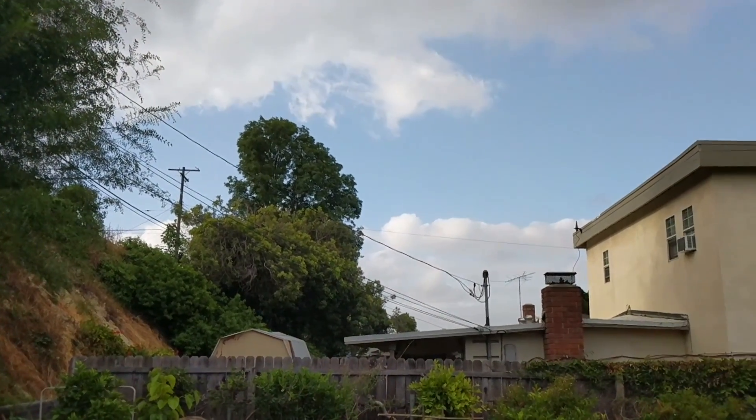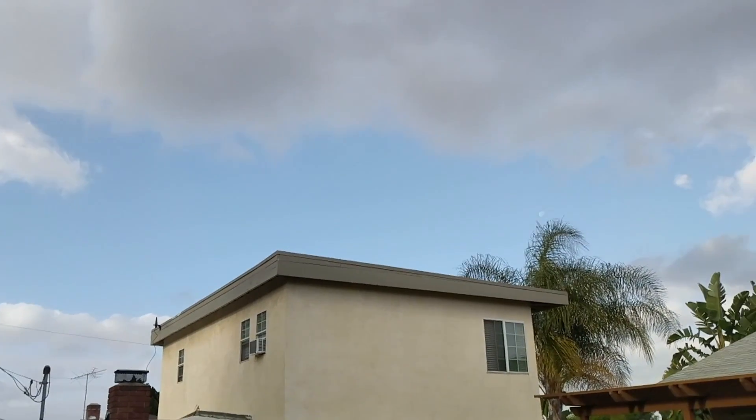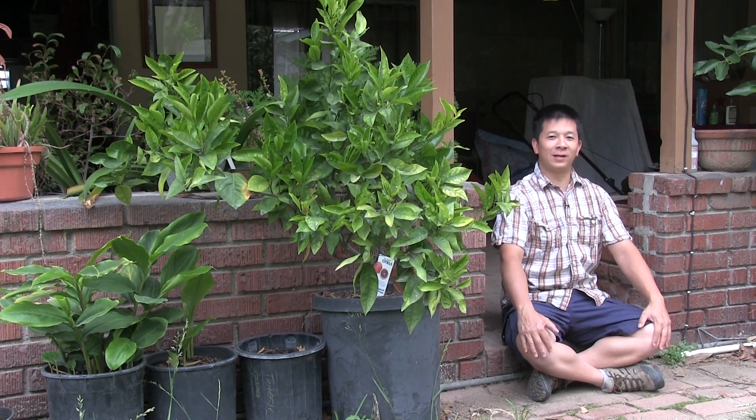Hello everyone. It's overcast here in Southern California with weather in the 70s. With the cooler weather and overcast we get perfect lighting, so our plants should look really nice today.